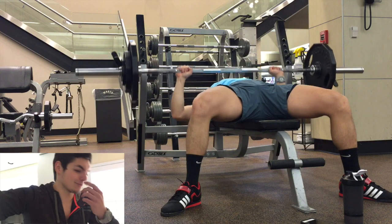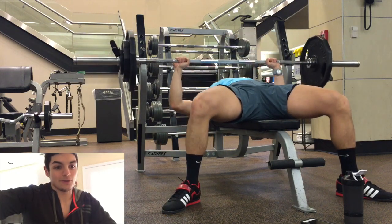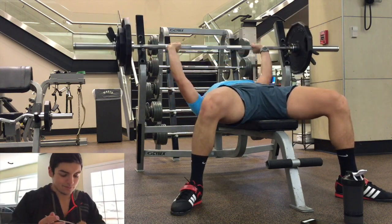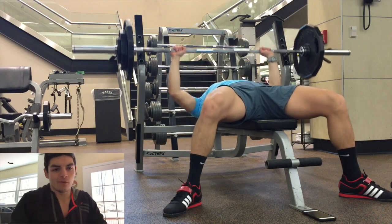As you guys can see, it gets slower and slower every single set. I also didn't have a spotter — I wasn't with my brother, he was busy doing something else. Oh my god, take a bite out of this. So good. Unbelievable.